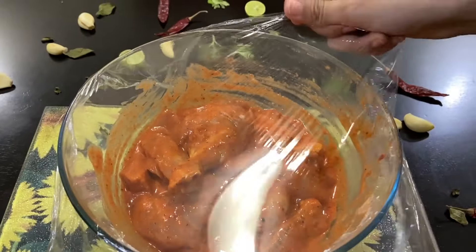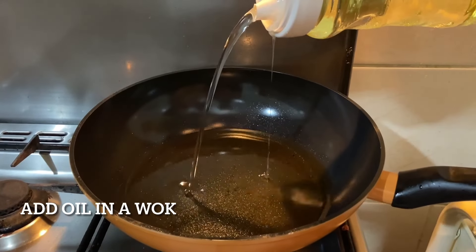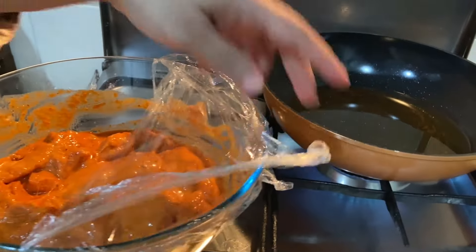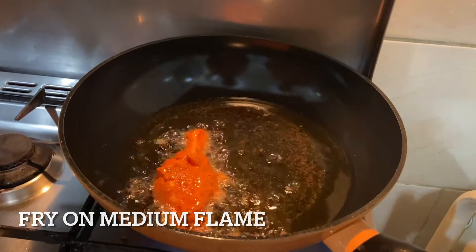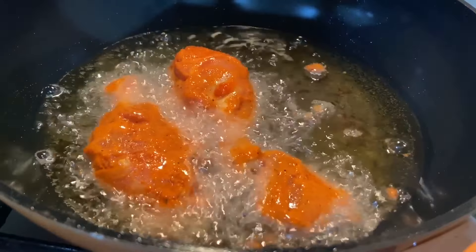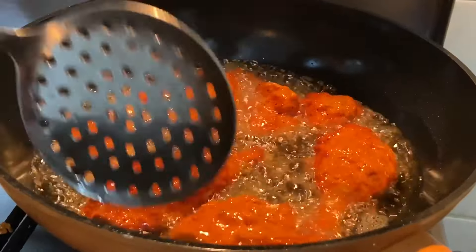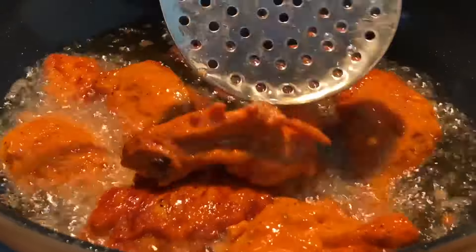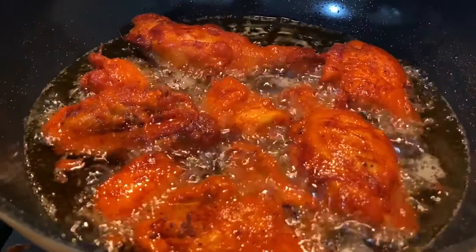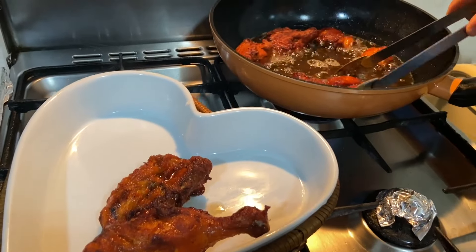Cover it and keep it aside. Now take oil in a wok and start deep frying the chicken. The chicken should be fried on medium flame — you need to deep fry this chicken. Now that the chicken is done, you can take it out onto a plate.